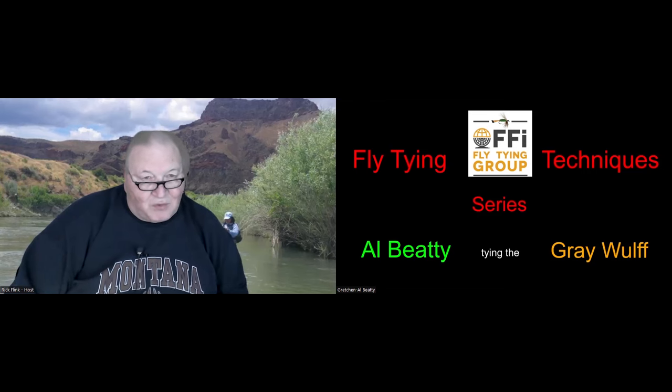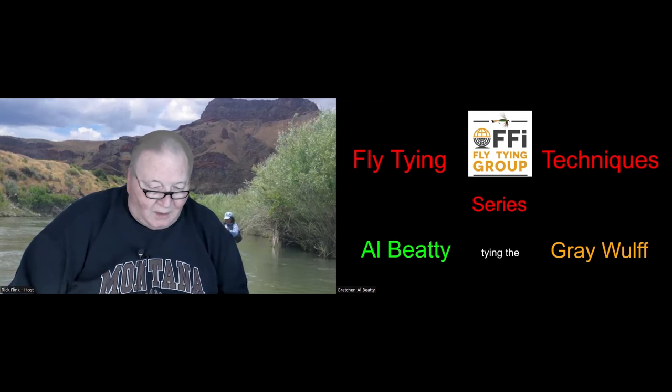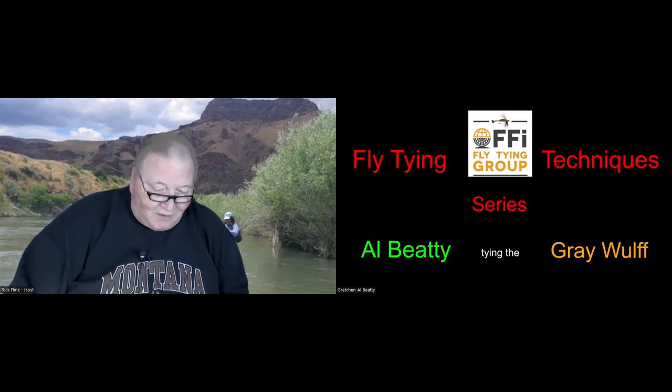Most of you know Al and his beautiful bride Gretchen. The two spend their time at the vise, behind the cameras, at the keyboard, in the Zoom studio, and on the water. In their spare time, they enjoy spoiling their four grandkids. The Beatties have authored 25 books together and are the only husband and wife to have received the Buzz Busick Memorial Award for Fly Tying Excellence.